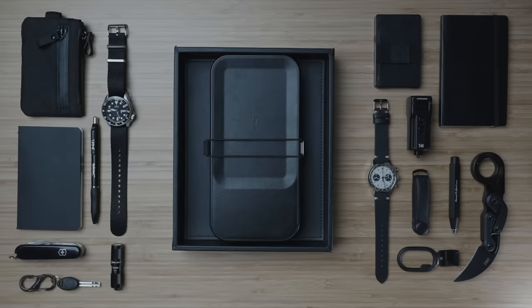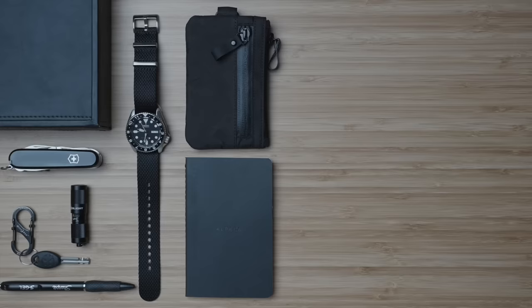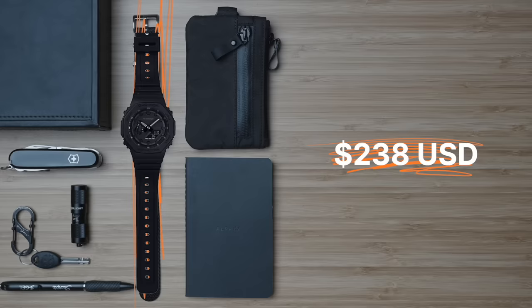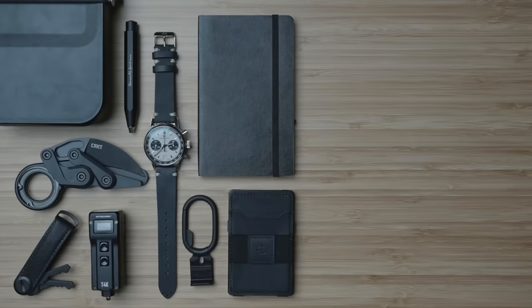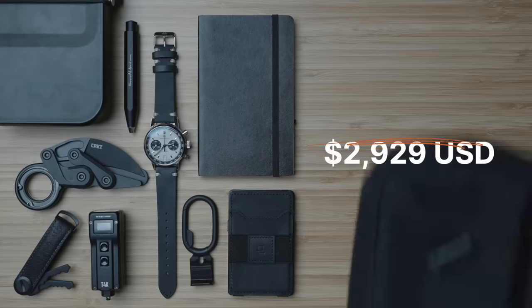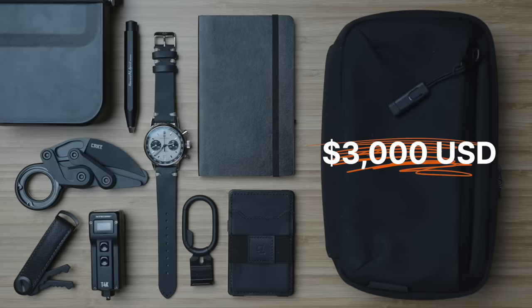As we lay everything out on both sides — all of which are linked down in the description below — we can run the final tally of these two complete blackout EDC kits and see that the budget kit comes in at $338 USD, but drops down to $200 if you replace the Seiko 5 Sports mechanical watch with the Casio. The higher-end kit comes in at $2,929 USD. Why don't we add this black Kodra Alpaca Elements tech case to make it an even $3,000 like the title said?